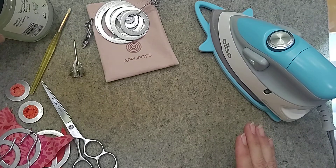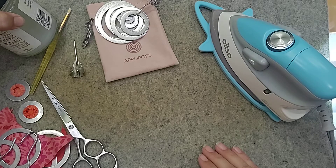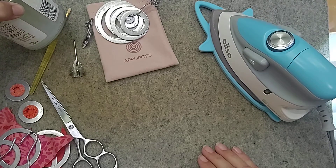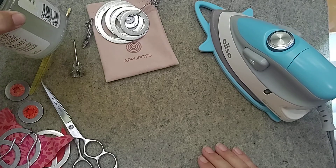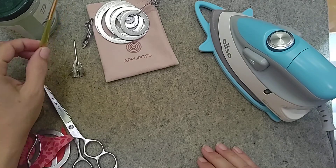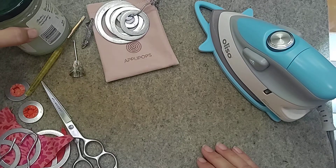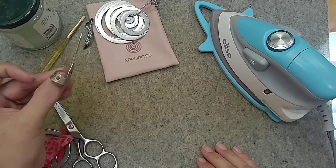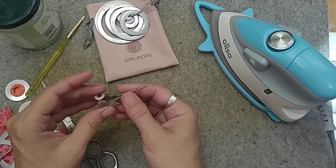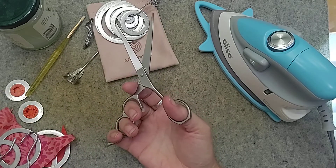I have some liquid starch already mixed up — this is the same Sta-Flo that I use for my other starch-based applique methods. It's about one-to-one: one part starch to one part water. I have my little paintbrush, though you could put this in a sprayer too. And I have my trolley needle — I really like to have this on hand whenever I'm doing iron work so I can keep my fingers out of the way. I'm also using my apliquick scissors.